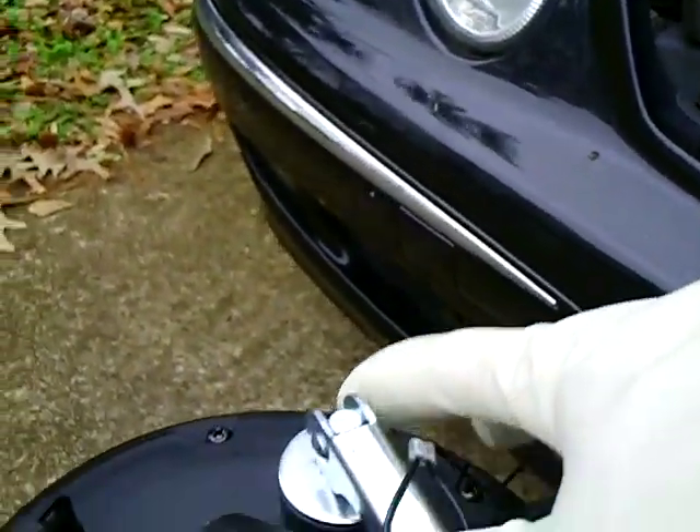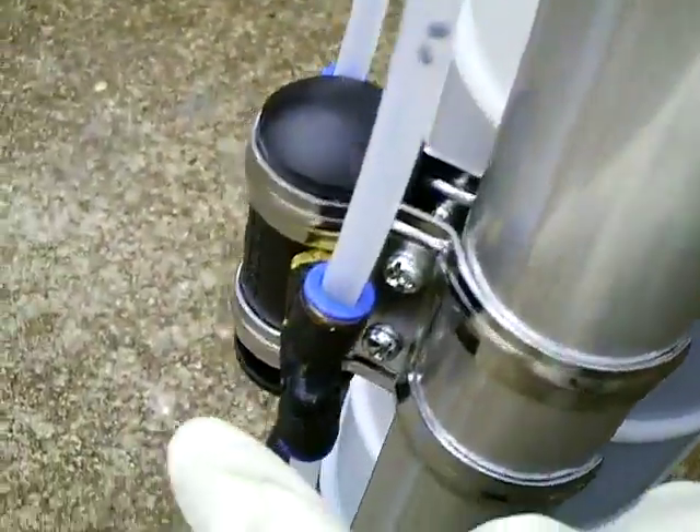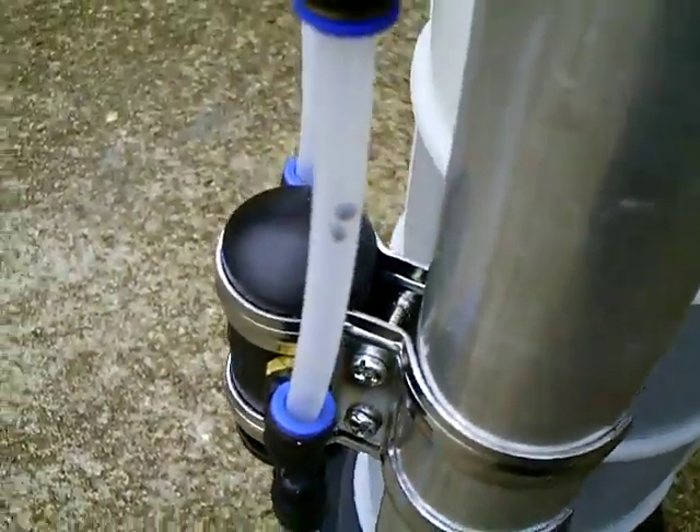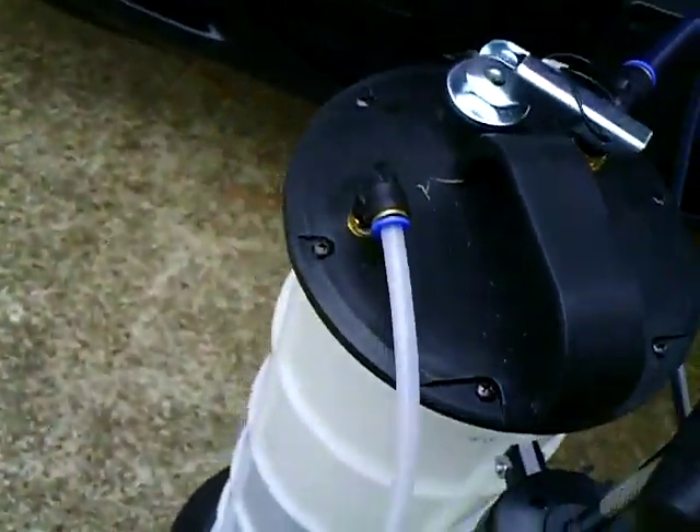Then you seal this down — the exit tube acts like a stopper in there. You set this valve to evacuate and pump it about 10 times to get it going. It has a little place you can put your foot here, and I already got it going.